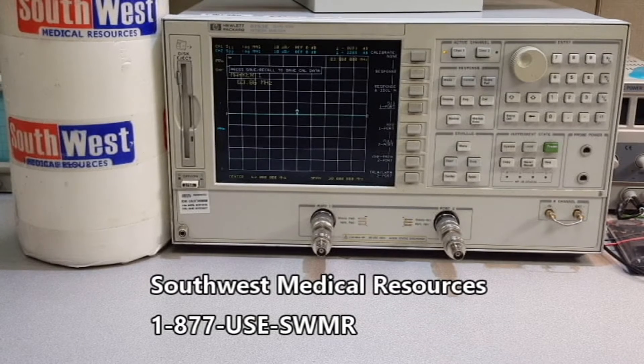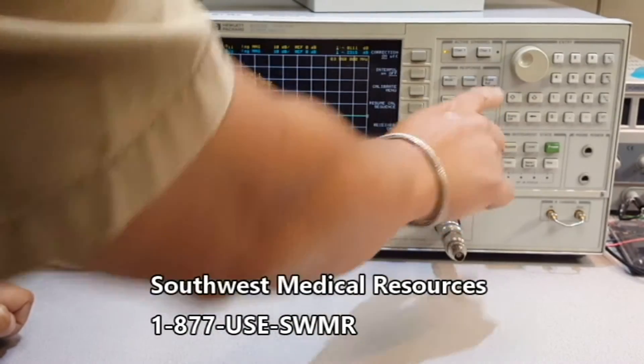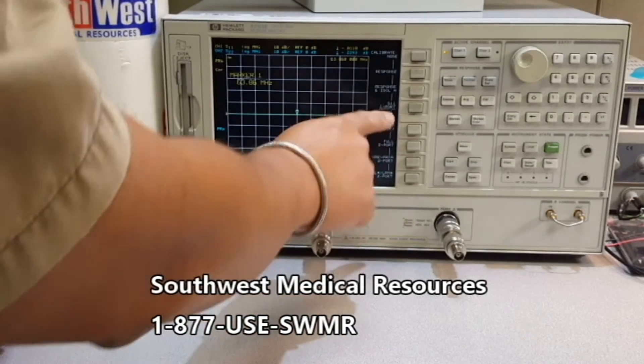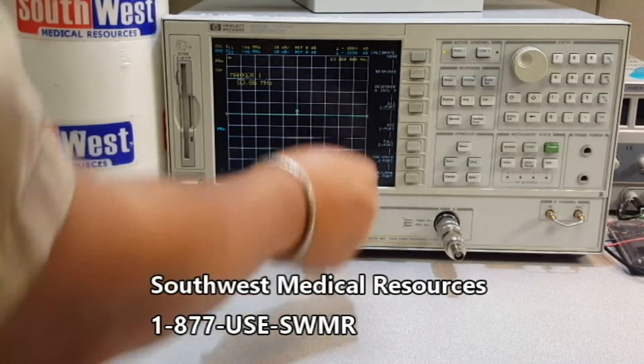We're going to calibrate this HP 8753E network analyzer. It's simply like a calibration key, then calibrate menu, then I got to calibrate for S11 and port number 1.